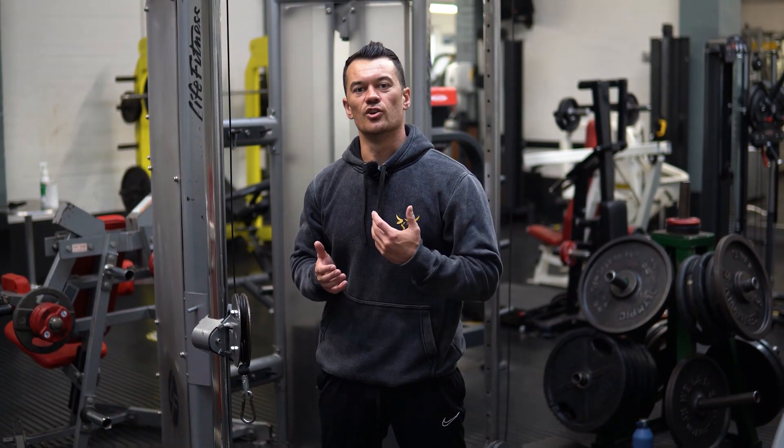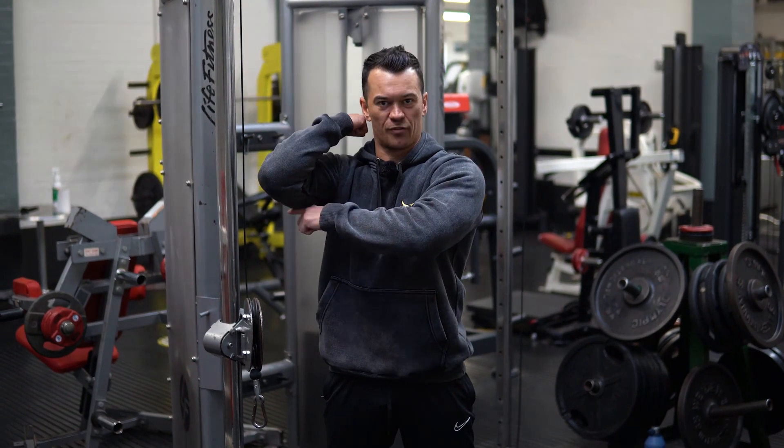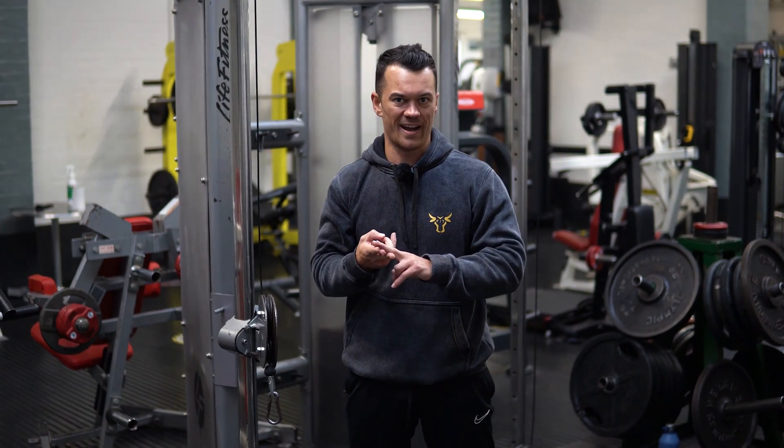This is an overhead unilateral tricep extension. What we're looking to do here is work the length and range of your tricep with the elbow overhead.